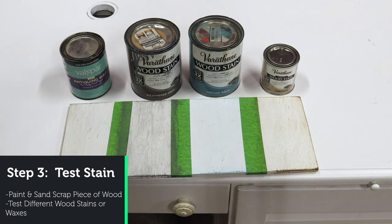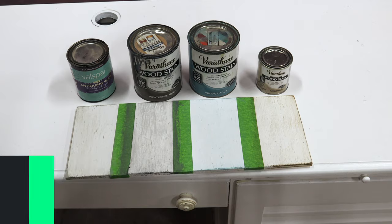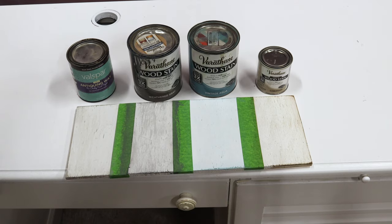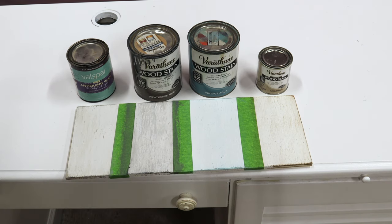I painted it the same color as the desk. When the paint was dry, I took my hand sander and just rounded over all of the edges here, here, and here. Then I took three pieces of painter's tape to separate it into four sections, because these are the four different products I wanted to try.